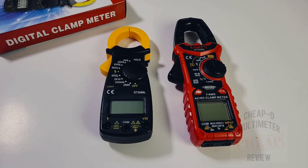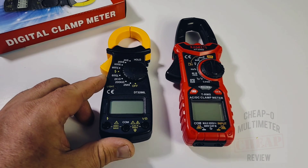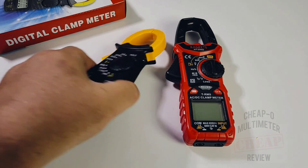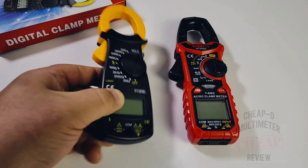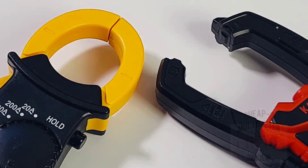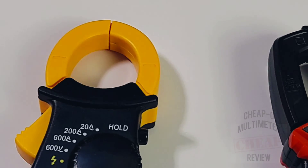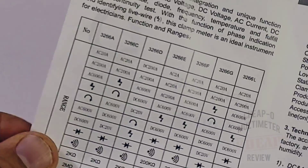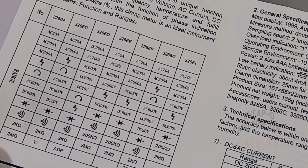The meter itself is comparable in size to the Kaiweets HT206D - comparable in size but that's about it, obviously nowhere near the features. It does have a little bit of weight to it, which is actually quite surprising. The Kaiweets has a more linear head design compared to this C-style clamp.